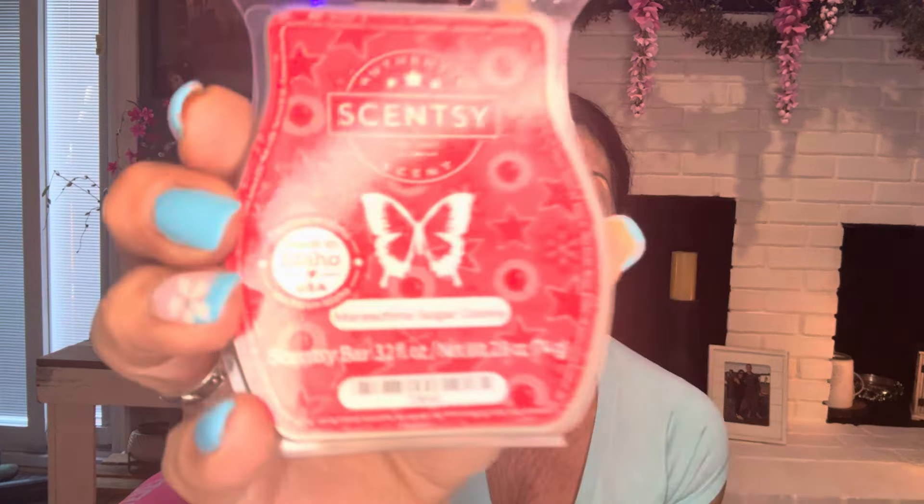Maraschino sugar cookie — love this. I have four bricks of it that I got in a clearance and it's in my club. It is so, so good. It was one of my friend's birthdays and it's her favorite. I was almost going to give her one of my bricks, but I gave her two bars since it's in my club and I have a few bars. This is sugar cookie drizzled with sweet maraschino cherry glaze. So, so, so good. I think that scent brought me around to loving cherry.